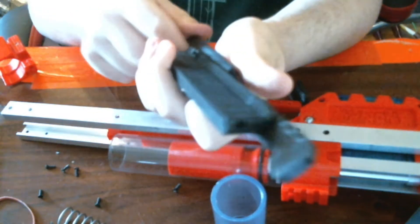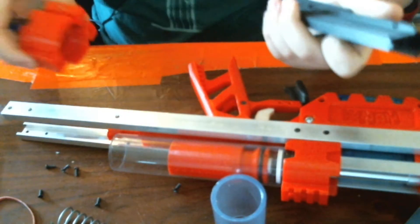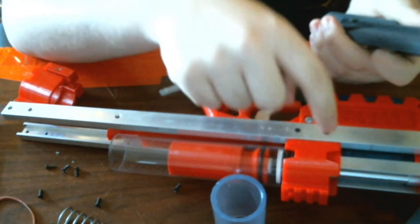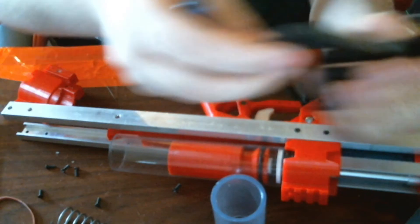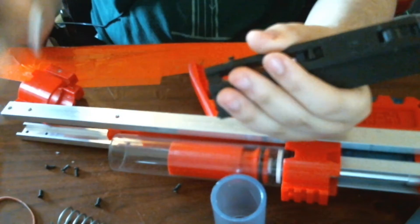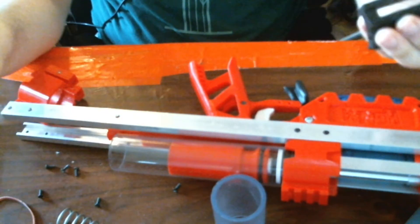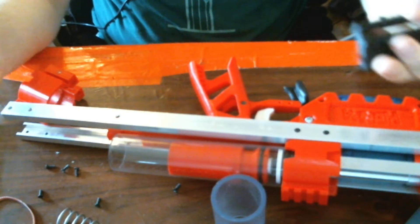When you're disassembling, if you don't want to mess with the front end and can't bend the trigger up and over it to pull it out like I did at the beginning, you unscrew these two screws, take this out, then disassemble the rest. You don't need to disassemble it to put in a new spring — it doesn't mess with that at all. So it's still just as capable of quick spring replacements.